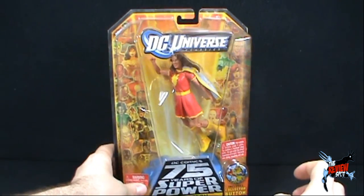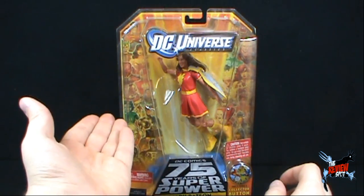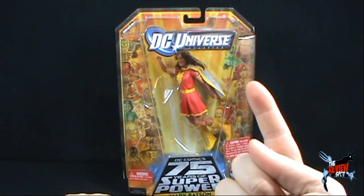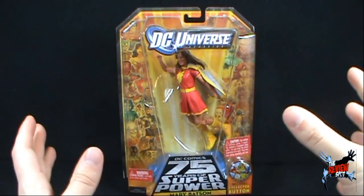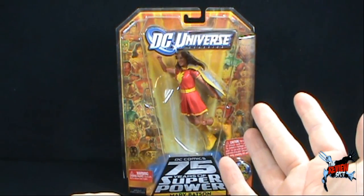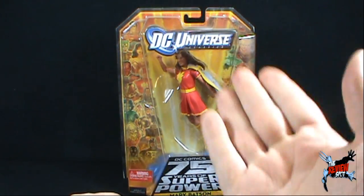What I'm going to do is take a bit of a break, get this opened up, and we're going to get a better look at Mary Batson. It's the first figure of a very long series of reviews where we're going to be looking at DC Universe Wave 12. So there's certainly more to come, guys. Don't go anywhere. Stay tuned.